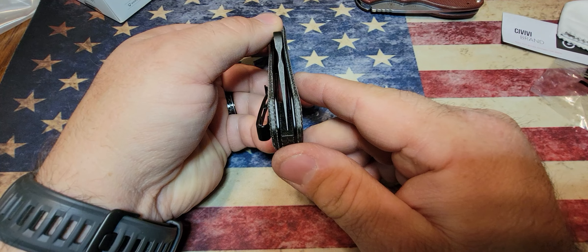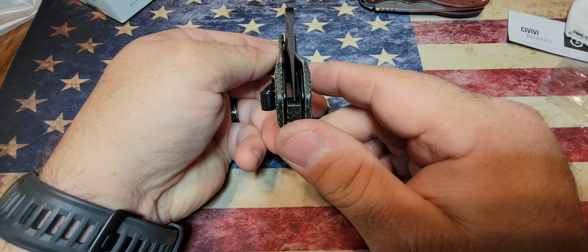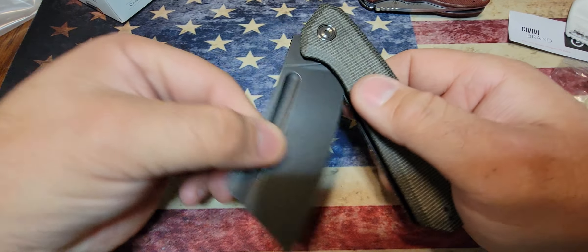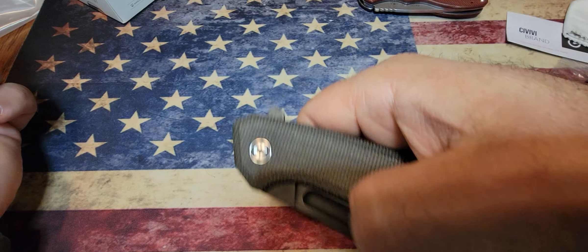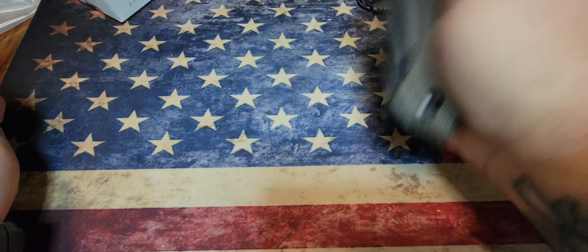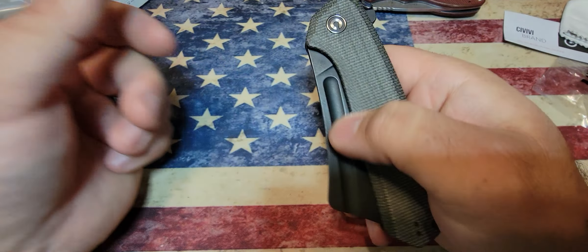For the price this knife is coming in at, it's surprisingly very nice. I've paid more for knives that are way less quality than this. The blade is centered very nicely, the action is very smooth, and because of the camera angle I can't really show it well, but I can actually flick my wrist and get this to open without even using the flipper tab.